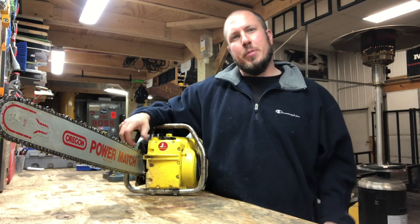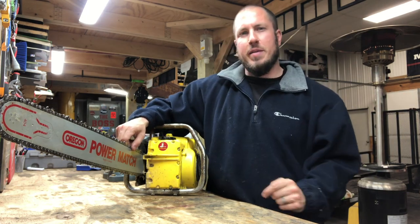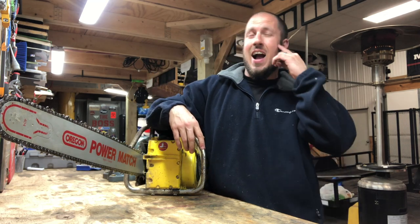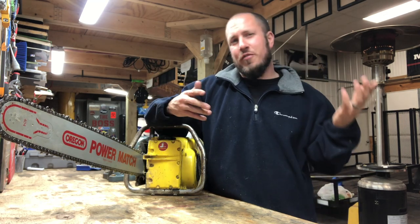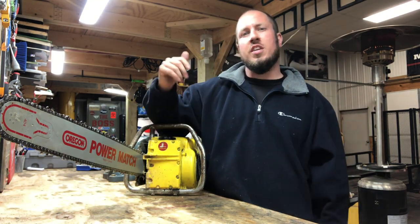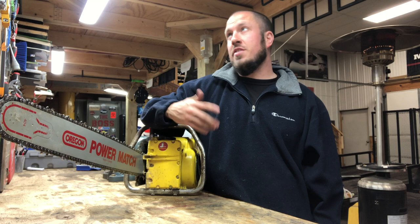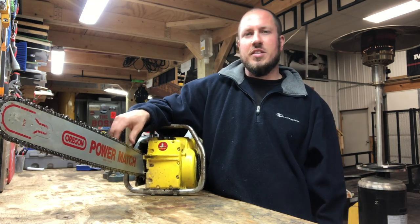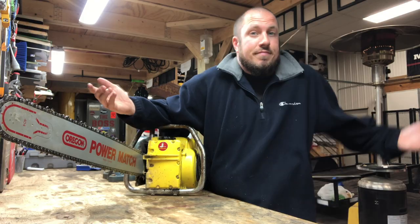What's up everyone? Welcome back to the Durbin Compound. If you haven't met me already, my name is Devin Durbin. So today on the channel it's Saturday. I was thinking of something to do for a video and kind of thought about it too late. I've been working on this McCulloch D36 all day, so I'm gonna talk about it a little bit, tell you what I've done, and stay tuned.